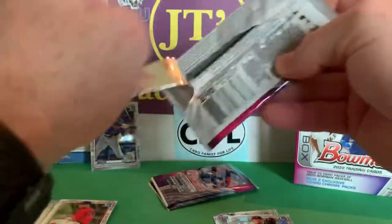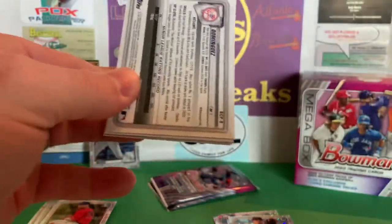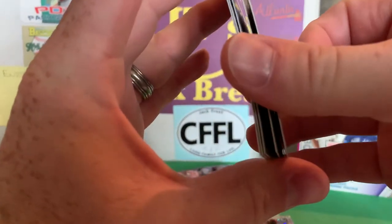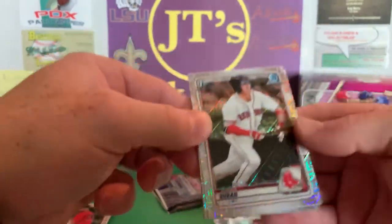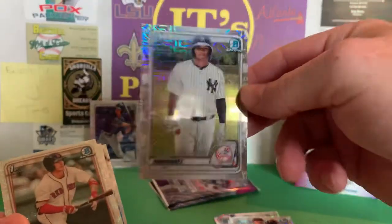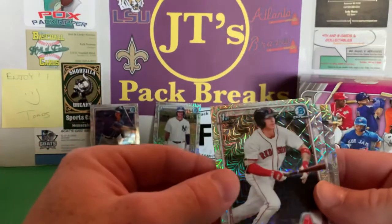Three more packs. Oh, look at that — got the Jasson Dominguez! On the back. That's awesome. I'll go ahead and pull that off right there. Woo-hoo! That's what I wanted right there. Dominguez — that one goes for about $80. That's cool.